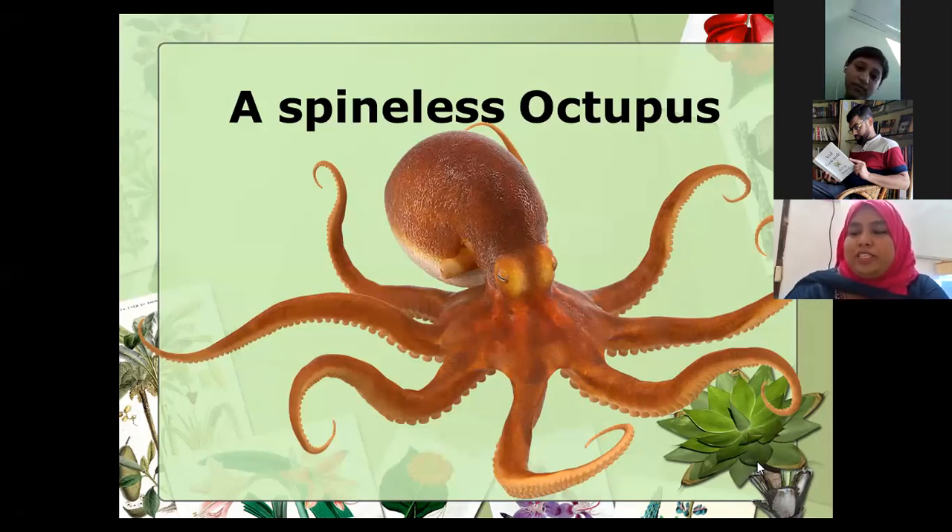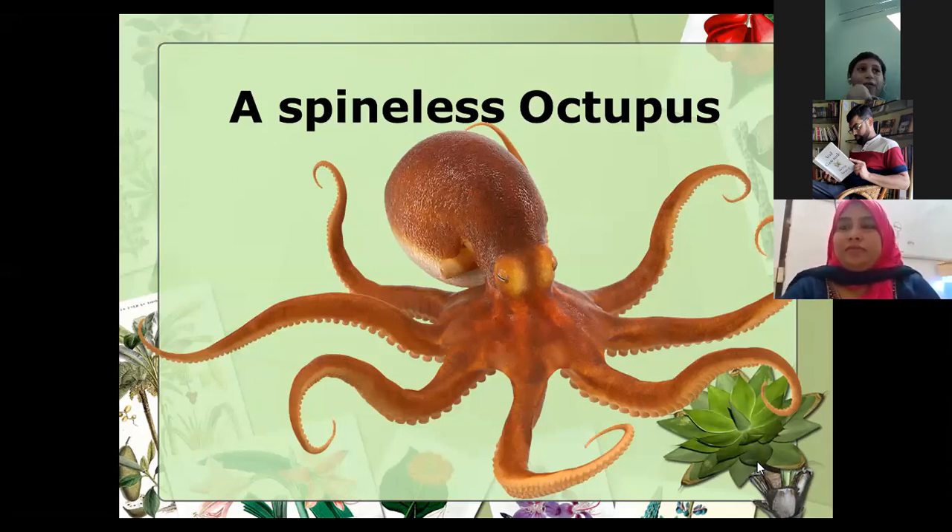What do you all know about the octopus? Yahya unmutes: it has eight limbs, three hearts, and blue blood - and sticky suckers on its limbs. Wow, Yahya - and sticky, good in his limbs. Ibrahim says it's yummy.